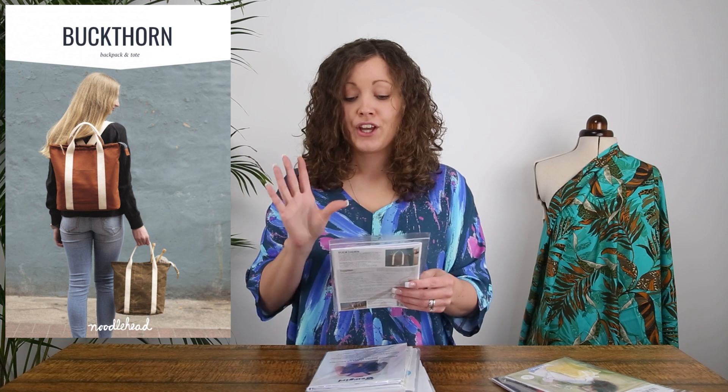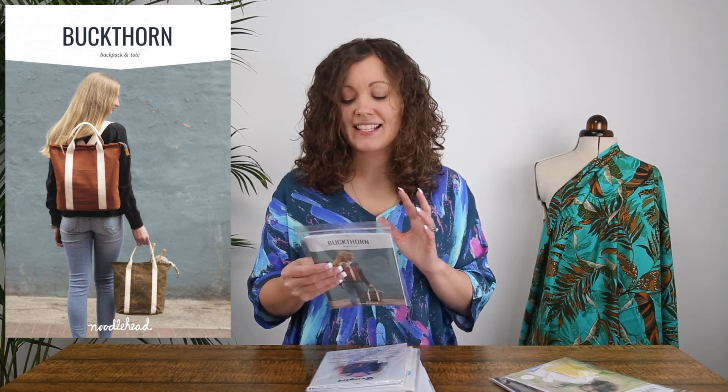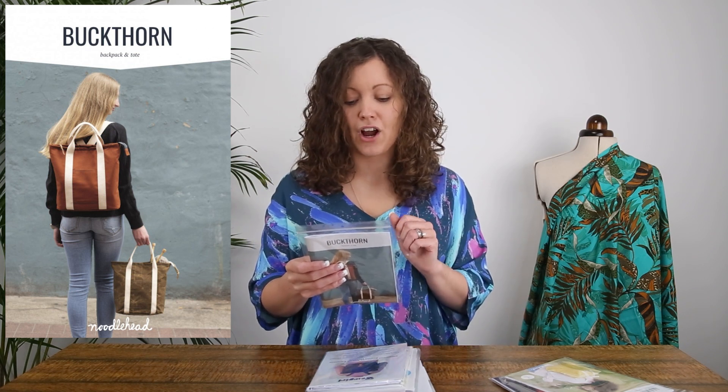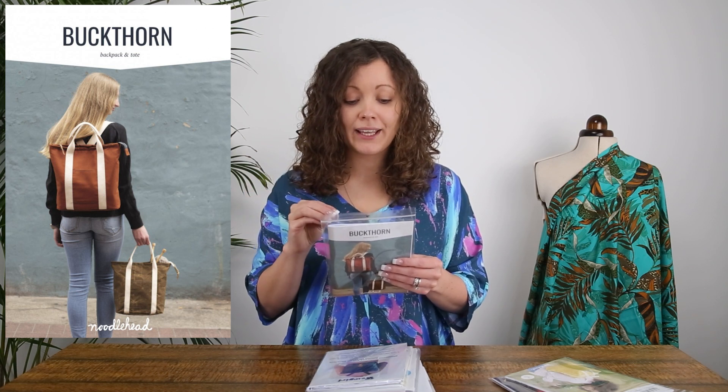The last one from Noodlehead is the Buckthorn Backpack and Tote. In this pattern you actually get both a backpack pattern and a tote bag, which is a nice bonus. This is definitely a simpler style compared to the last few, so it might be a good one for a beginner to bag making. Noodlehead patterns always come with great instructions. Both bags have an easy-access front pocket; the backpack has adjustable straps and will fit a tablet, small laptop, notebooks, or notepads.